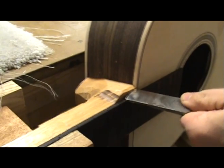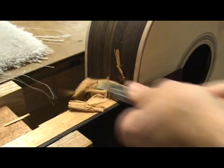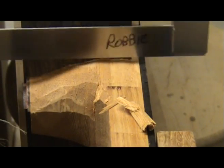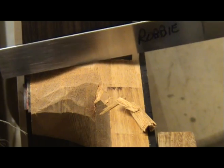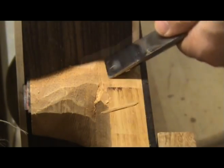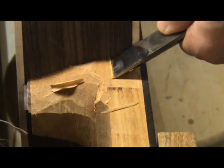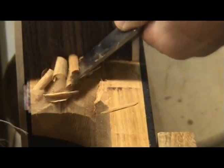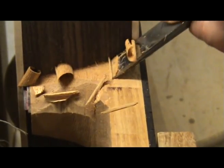I now use my chisel to begin removing the excess neck wood until it is flush with the fretboard. With the heel block flush with the fretboard and heel cap, the middle is high, as you can see when placing a straight edge on the heel block. I then begin removing this area until it is flat. Work carefully and take small bites with the chisel so you don't chip out pieces of the heel block.